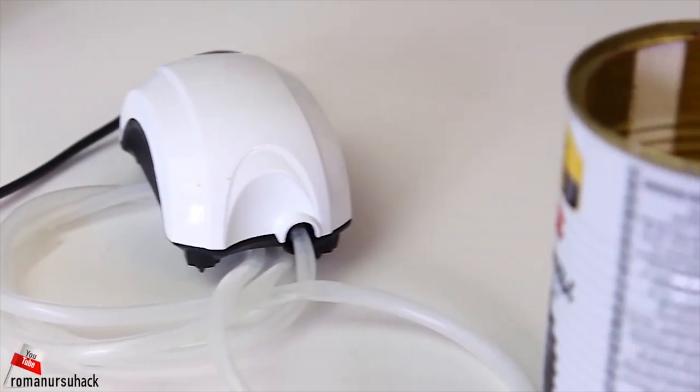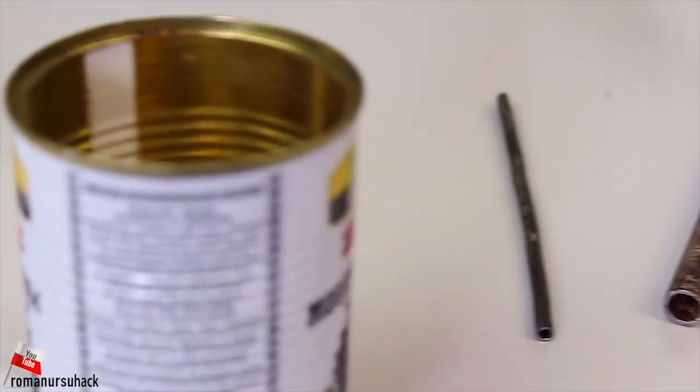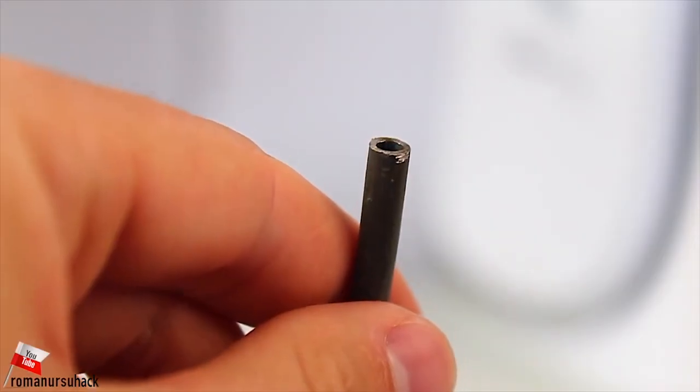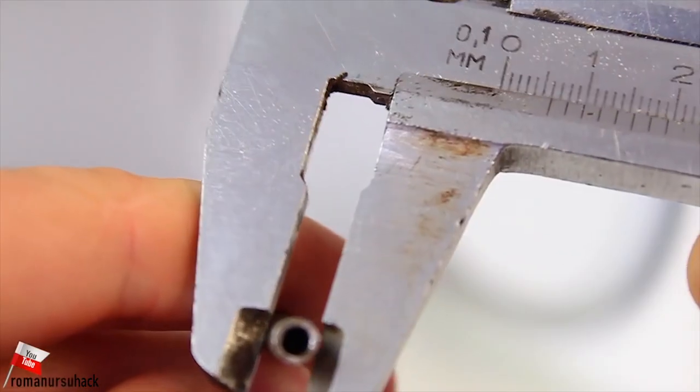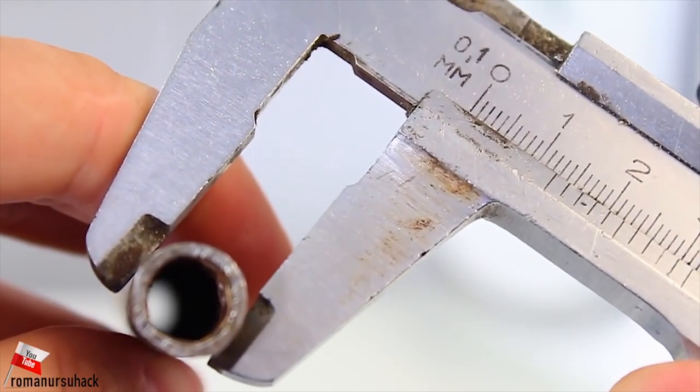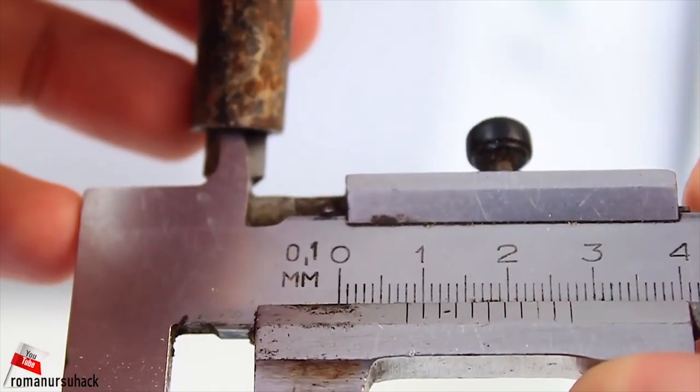For making such a cold smoke generator we will need an aquarium pump, one can and two steel tubes. The smaller tube's outer diameter is 5 mm and the inner diameter is 3. The bigger tube's outer diameter is 12 mm and the inner diameter is 8.